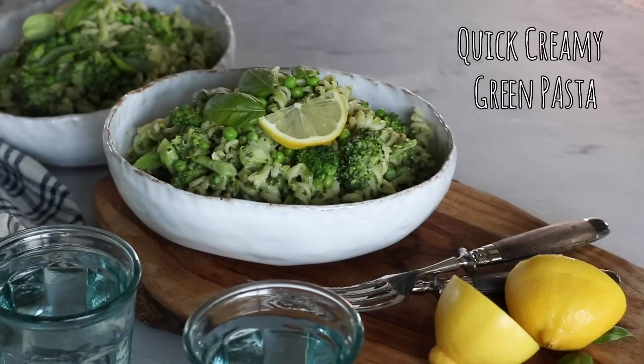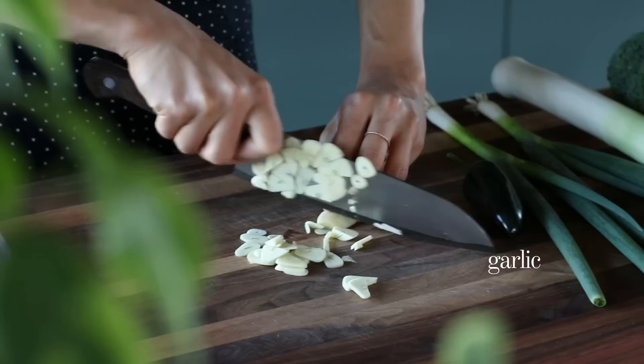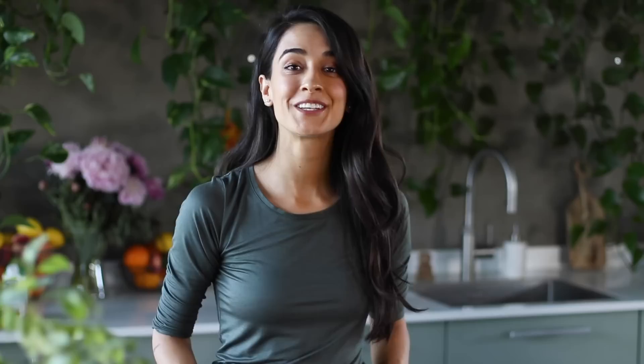The leek and pea pasta will take about 20 minutes to whip together. We're going to begin by doing some chopping — first we're going to thinly slice four cloves of garlic and thinly slice two stalks of green onions. Next we're going to use one large leek.